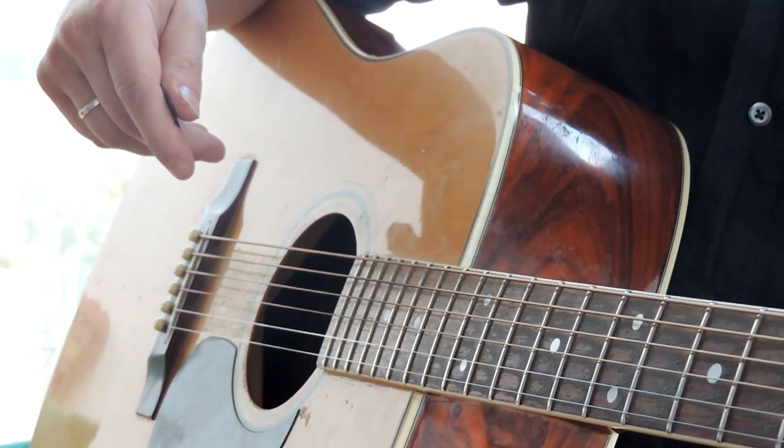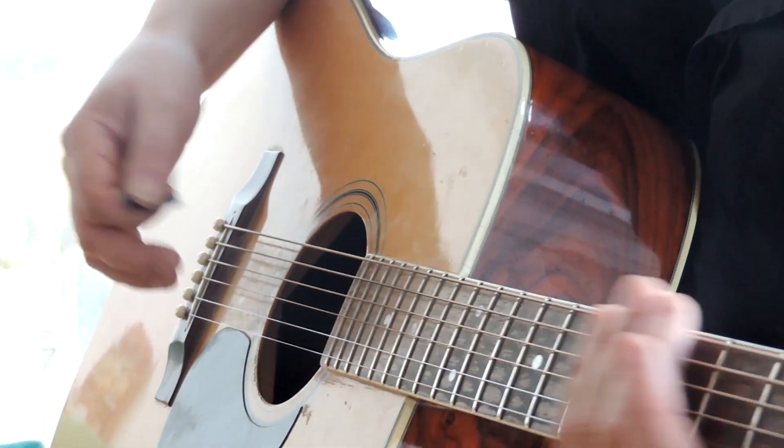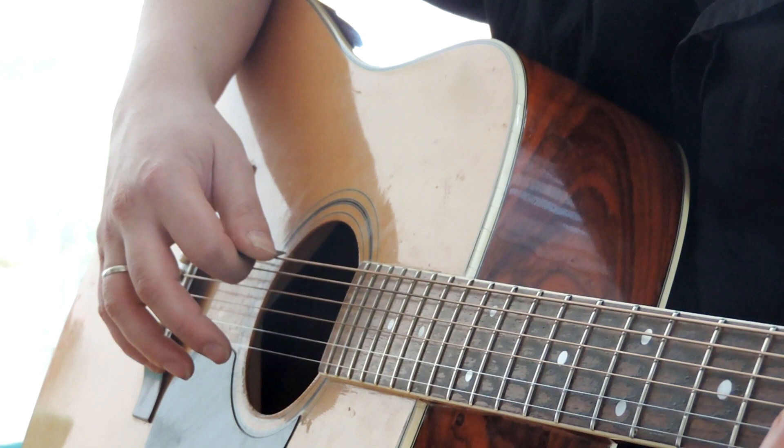I will apply pressure on my hand. There is a system that works very well. Here is an example of how to use a mediator: we put it on the string and play like this.